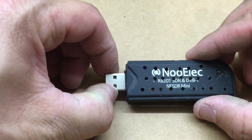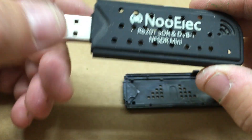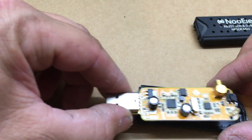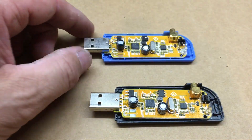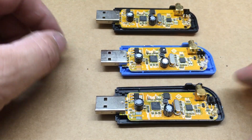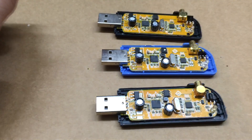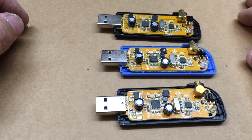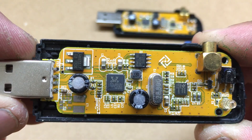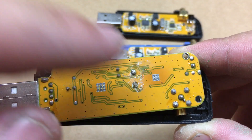Let's pop this open. This is the NooElec NESDR Mini - as you can see I drilled a bunch of holes in it when I was using it to keep it cool. But between all three of these there's not very much of a difference. Which one's better? I couldn't really tell you - I would say probably the blue one out of all three if I had to take a guess. Just a quick glance at them, this is the NESDR Mini.